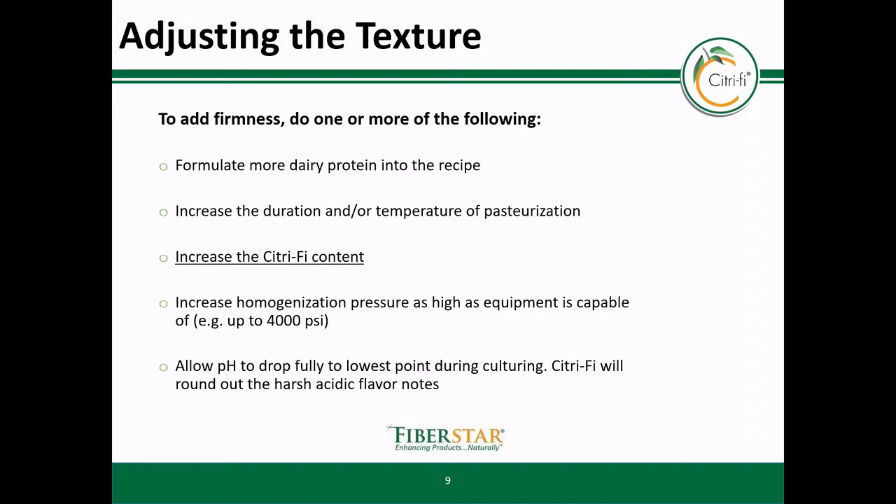In this system, you have a few tricks that you can use to modify texture. Body is produced by two different phenomena: one is using acidity to precipitate the proteins, and also using Citrify to increase viscosity. When using acidity to precipitate proteins, there are a few instances one can adjust the texture, such as using more protein. Higher acidity creates a firmer gel, and using heat to denature the proteins also creates texture. With Citrify, one can use higher levels of citrus fiber to increase viscosity, as well as more homogenization pressure. One can go quite high with homogenization pressure without the fear of churning due to Citrify stability.